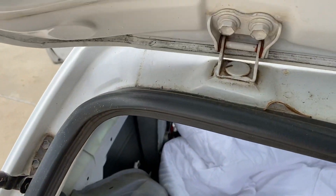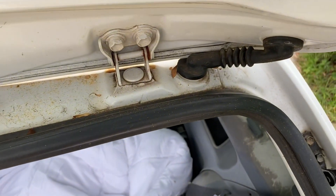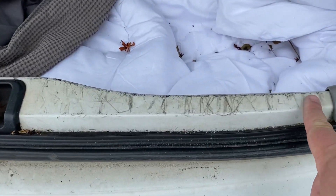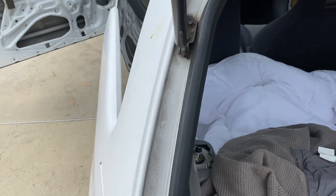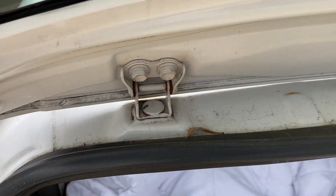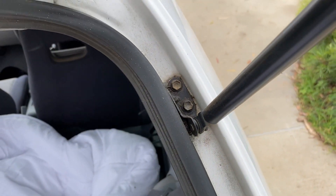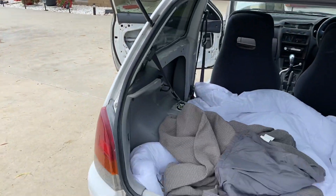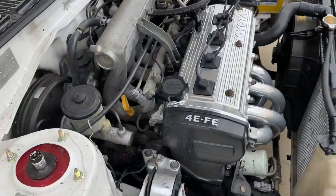Up here I've got all this surface rust — all that needs to be cleaned up. So everything's coming off, all being painted. There's no rust in any of the panels. Along here I'll get all that cleaned up and painted — that all looks pretty good. Around the hinges and where the struts are, nothing structural — that'll all clean up okay. So that's all good, and like I said, coming off for a total clean-up and paint.